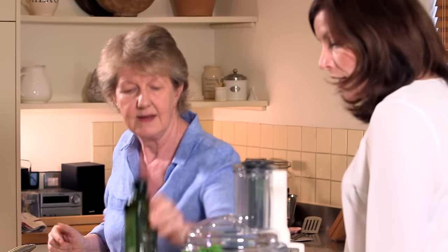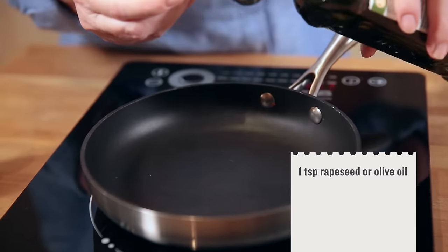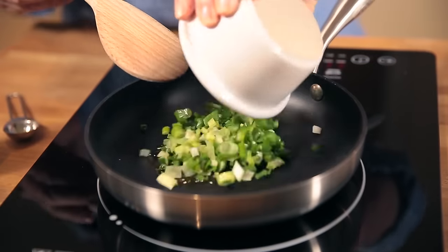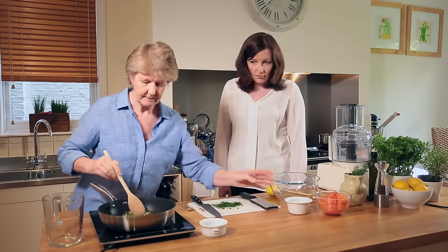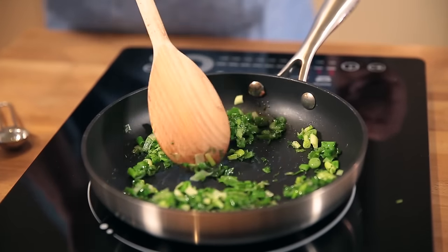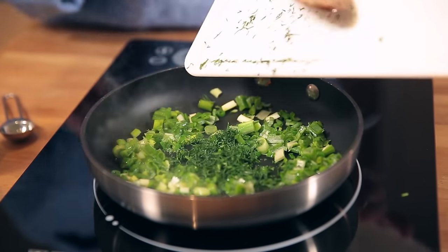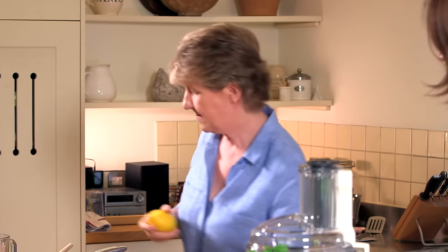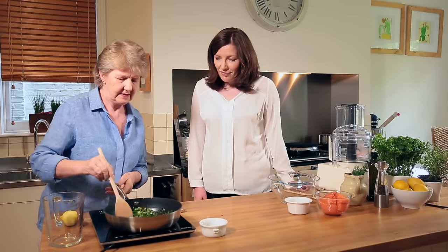I'm going to put a teaspoonful of olive oil into the pan. Olive oil is famous in the Mediterranean diet, which is associated with low risk of heart disease. I'm just going to heat the oil up a little bit and add in our spring onions — they just take two or three minutes to soften down. Now we're going to add in the chopped dill and the zest of a whole lemon, and that's just fried for an extra minute or so.